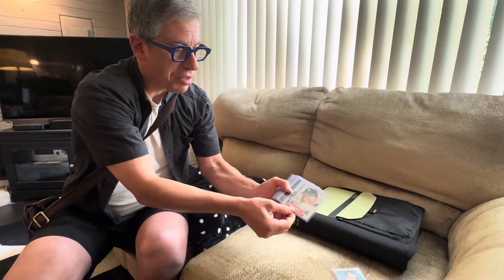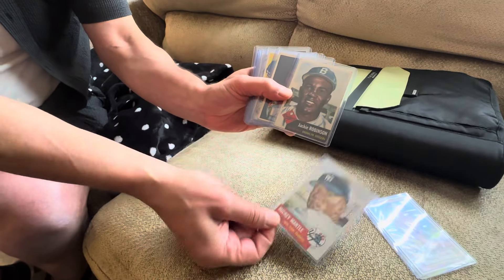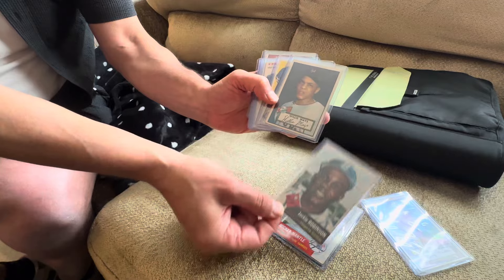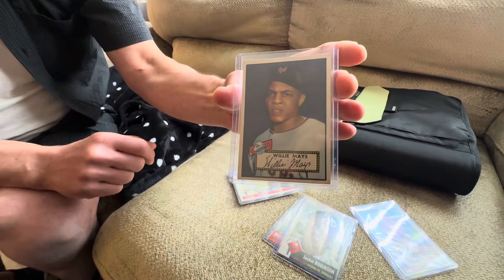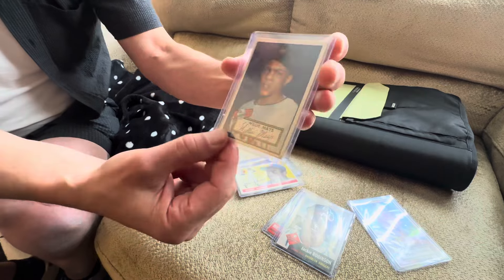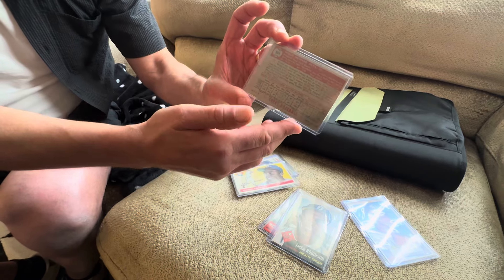Here are some more of the key cards. Again, the second-year Mantle — the 1953 Topps Mantle — has tape. There is the Robinson. I don't want to take them out of the holders, but every card has creasing. Here's an interesting one: the Mays has a significant crease, and I believe a pinhole.